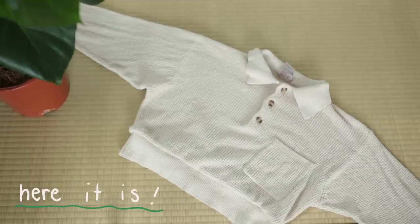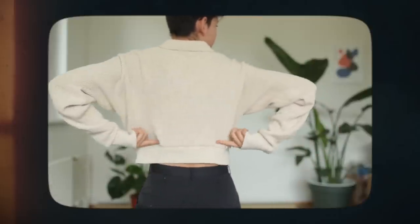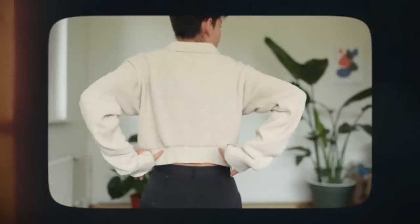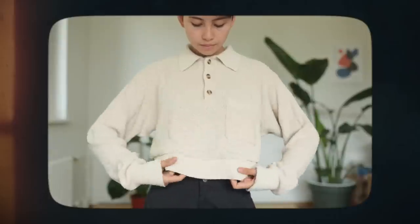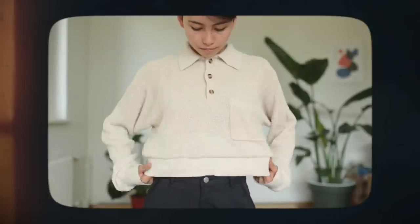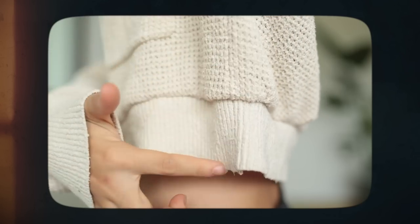Here it is: my cropped sweater. I'm super happy with how it turned out, especially that I managed to install the bottom band like that. One thing is just that at the back it bunched up a bit because I did not align them perfectly and there was excess fabric on the top portion. But the existing seams align beautifully, and that's all we care about. Now I can wear this with all of my high-waisted bottoms.